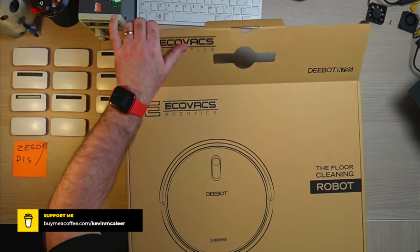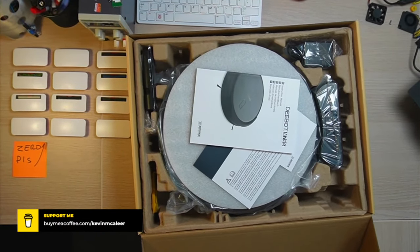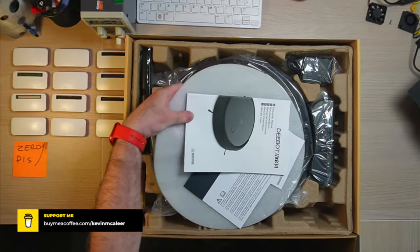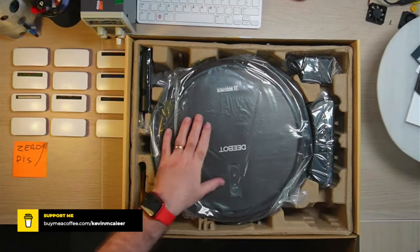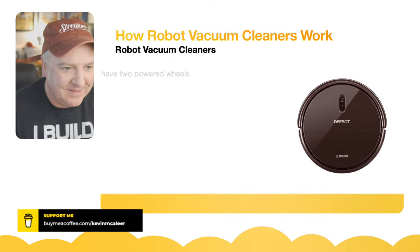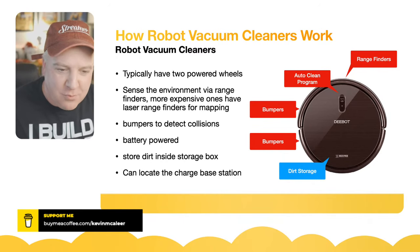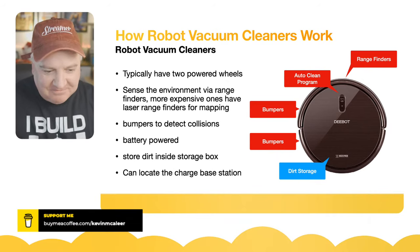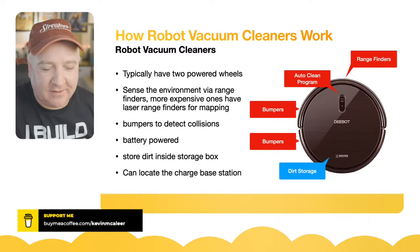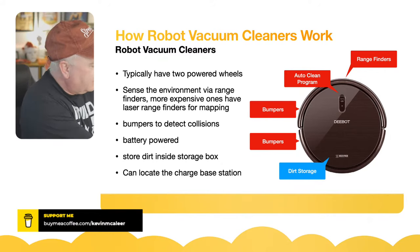The traditional vacuum cleaner is something you manually move around the room and point the nozzle at what you want to clean. These robot vacuums obviously work a lot differently — they're typically battery operated and they usually have two wheels, as this variety does as well. They sense the environment and have a number of range finders — sometimes infrared, sometimes ultrasonic, and if they're the high-end ones they have lasers as well.